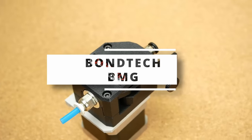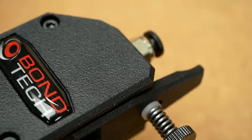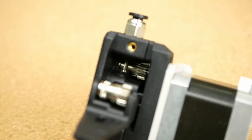Next I tested Bondtech's BMG extruder, the OG dual-gear extruder, which is probably the most copied design on AliExpress, and if it wasn't the whole extruder then you'll find BMG gears almost everywhere nowadays.